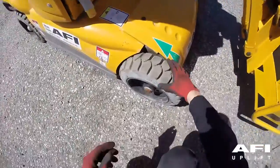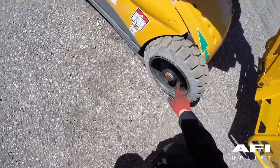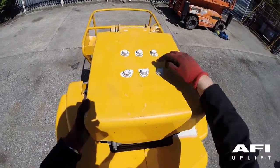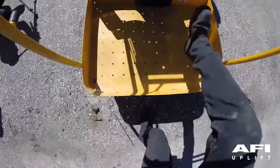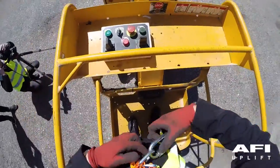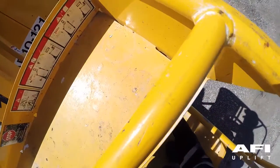Tyres and wheels, nuts, bolts and other fasteners, platform entry mid rail and lanyard anchorage points.